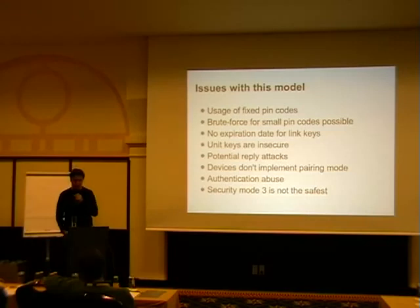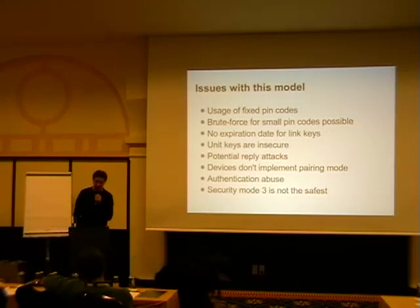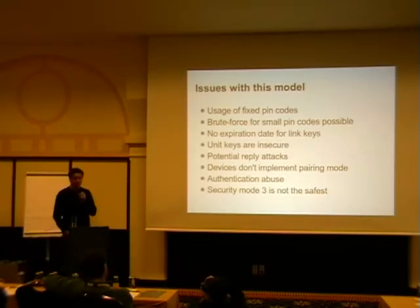We had a couple of issues with this model. Especially: you have to enter a PIN code — how are you going to do this on a headset or a mouse? We came up with Morse codes but then the usability people say not so many people can do Morse code, and it looks kind of stupid if you enter a 16-digit PIN on a mouse. So what happened is these devices like headsets and mice — which have basically no keyboard or input facility — ended up using fixed PINs.